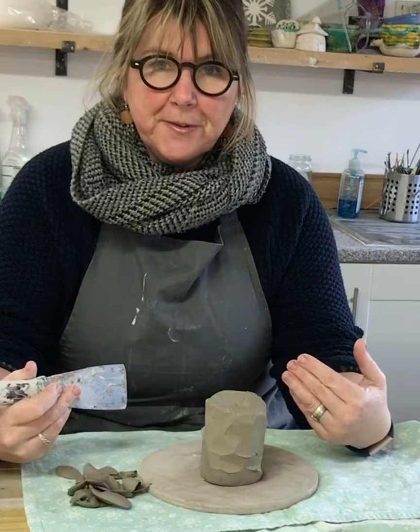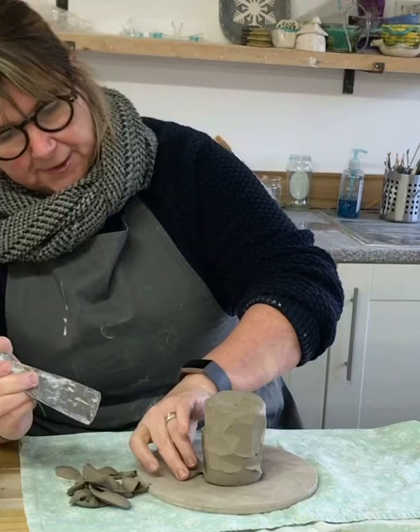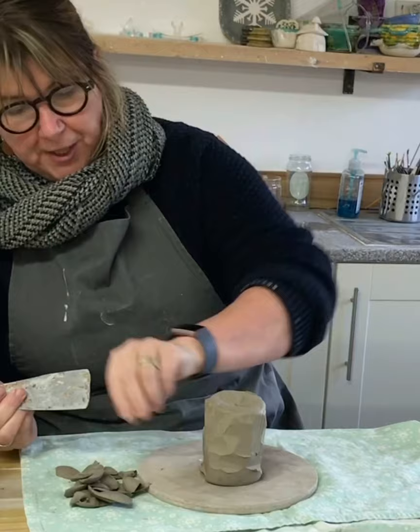I've decided to do some videos just like this where I'm just talking rather than super-edited by my daughter, so let me know what you think — these will be a bit more instant. If you like this way of working or this way of looking at the tutorials, let me know.